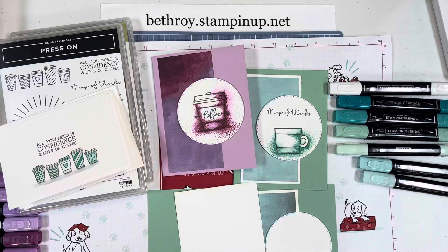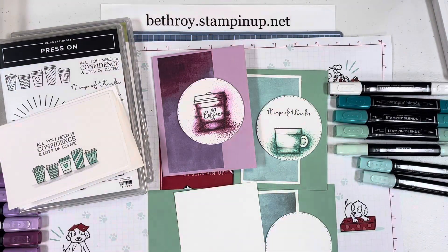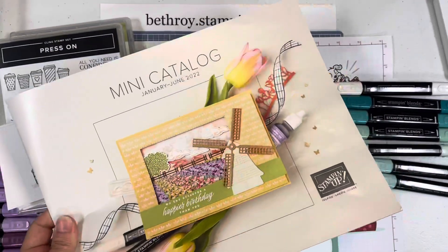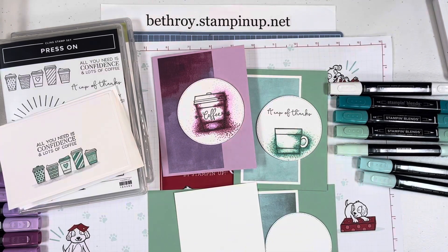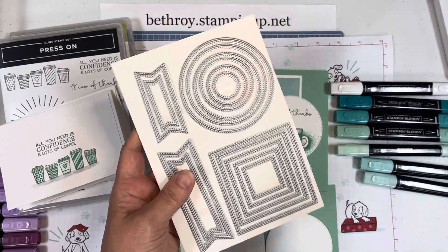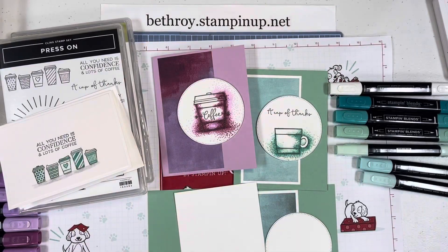For the current products that I used, I paired this stamp set with the Flowering Fields Designer Series paper — this paper is gorgeous. It has patterns on one side and flowers on the other, and it can be found in our January to June 2022 mini catalog. I'm also using the brand new Stylish Shapes dies — they're stitched circles, squares, and banners.